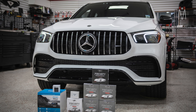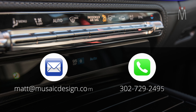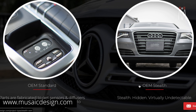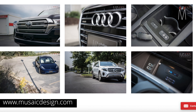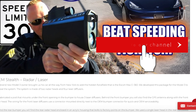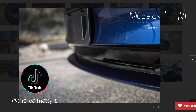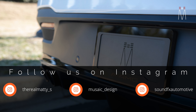Thank you guys so much for checking out the video. If you want to get a hold of me regarding a job, here's my email and phone number — those are the two best points of contact. If you're new, check out our website musaicdesign.com where we have a radar tab showing all the different radar jobs we've done. If you're new to the YouTube channel, make sure you subscribe and hit the notification bell so you're notified any time we drop a new video. Also make sure you follow our TikTok and Instagram.